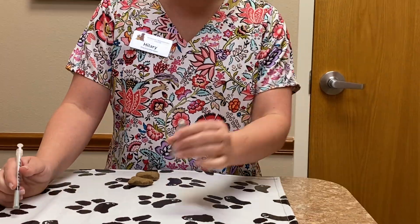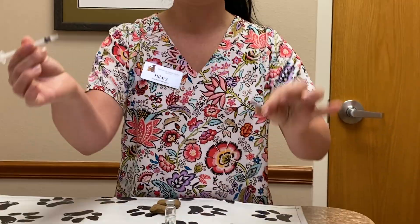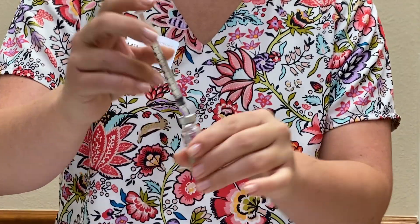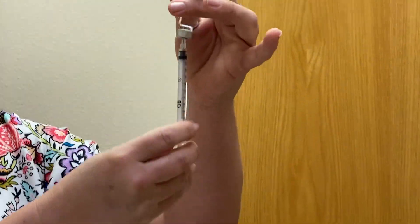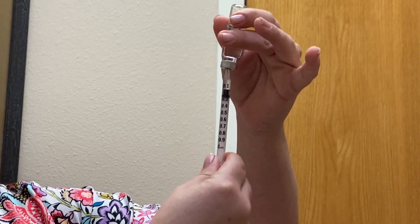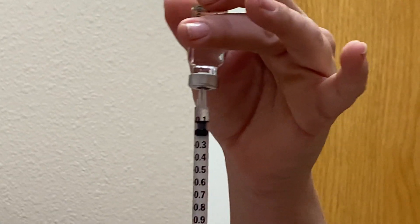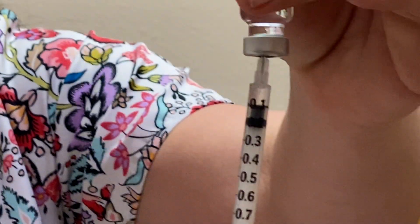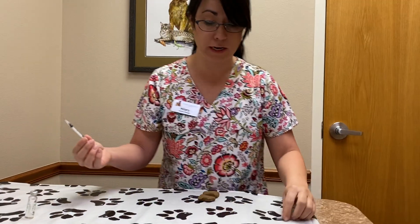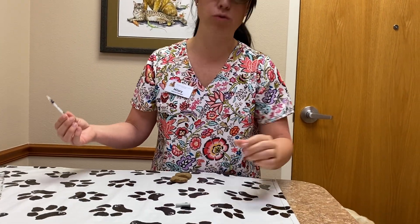To draw it up, you're going to take the lid off the needle, stick it in the top of the rubber vial, and turn it upside down. I like to overdraw and then push it back up to where I actually want to be. For example, this is 0.1 milliliters on your syringe. While you're waiting to give the vaccine, if you'd like to recap your needle, use the single-handed method.